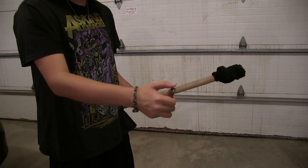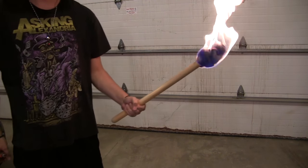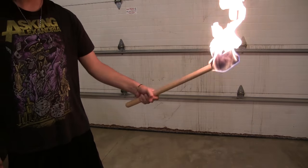Now you take a lighter and light it, and you have a torch. That's not going to go out easily — you're going to have to wait for it to go out on its own.